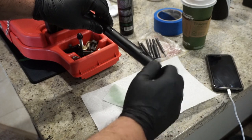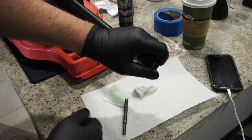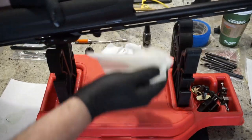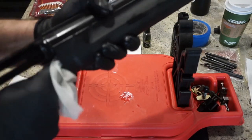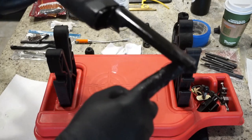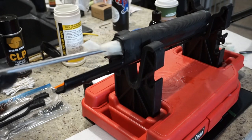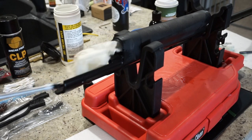Go ahead and screw your choke back in — this really offers a lot of protection, especially if you shoot in rain, wet weather, or humidity. Just make sure it's nice and snug; you don't want to over-tighten it, which will make it easier to remove next time. Then take a patch with some oil and wipe off the barrel exterior. You can also wipe out the inside of the handguard and make sure there's lubricant on the area where the barrel goes into the receiver.